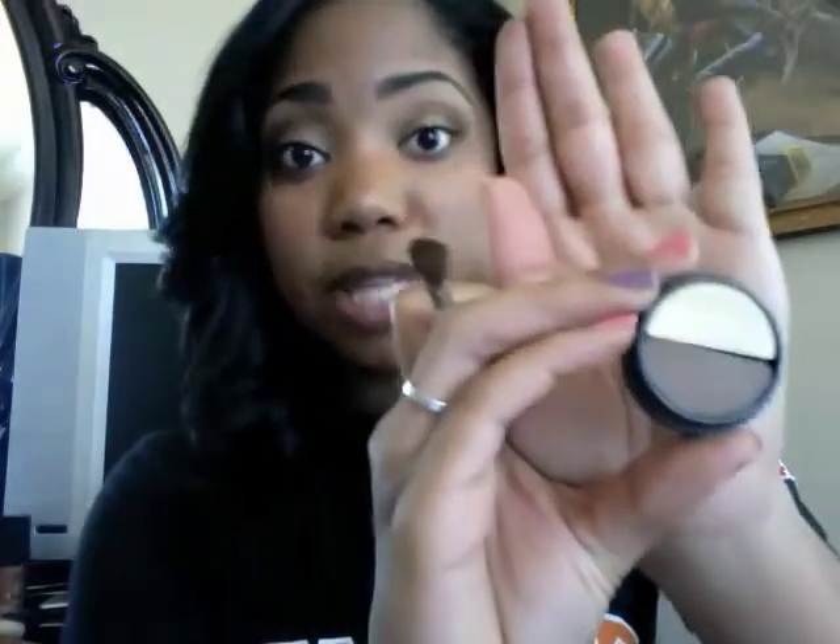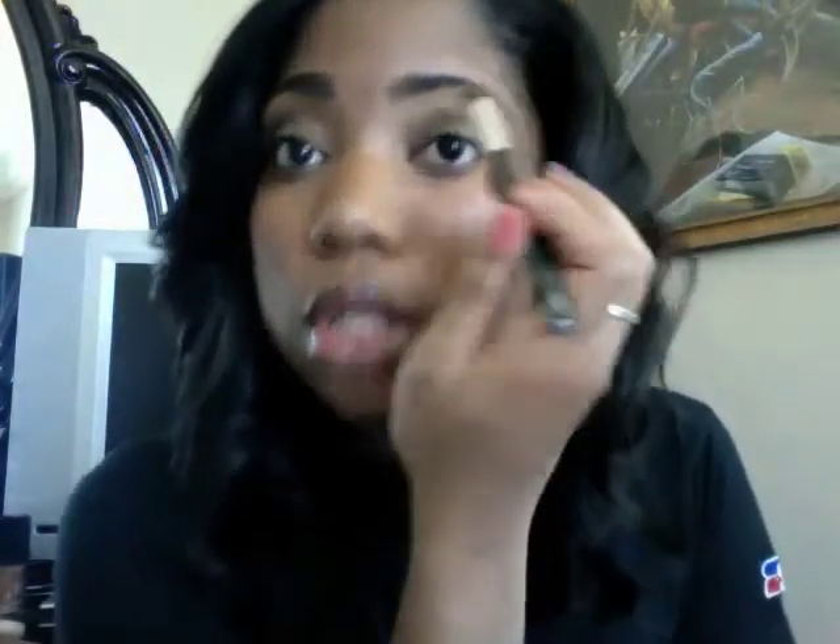I'm actually going to add a color by Merle Cosmetics — it's one of my favorite highlights, it's called Poolside. I'm going to use the lighter side of it; it's really really pretty. I'm just gonna take a little fluffer brush from one of my sets, dab it in this color, and add this to my brow just like so.